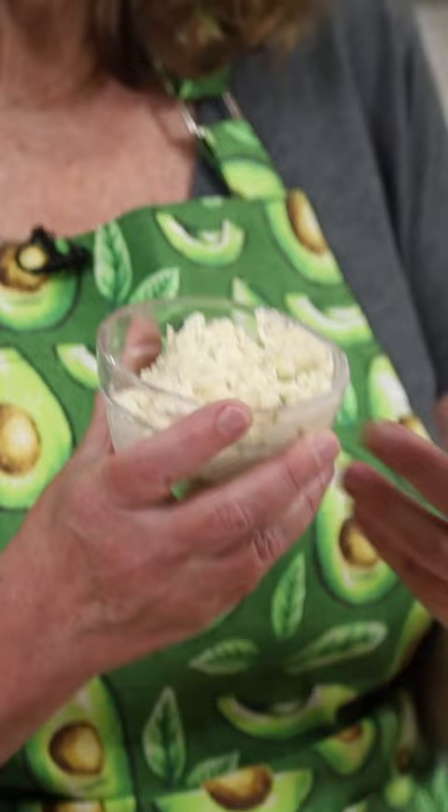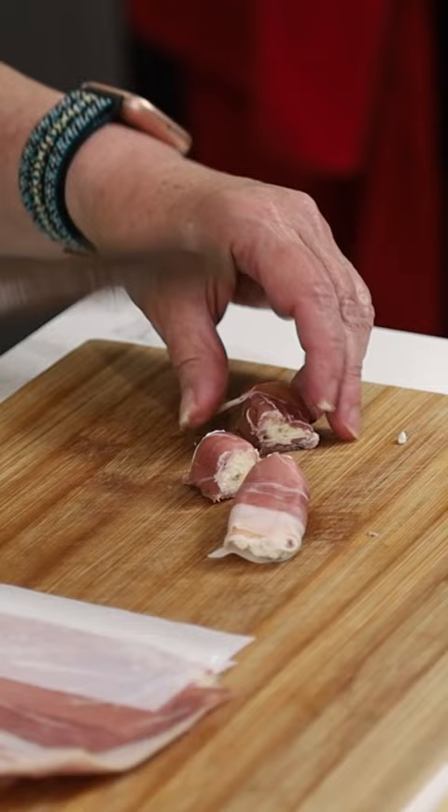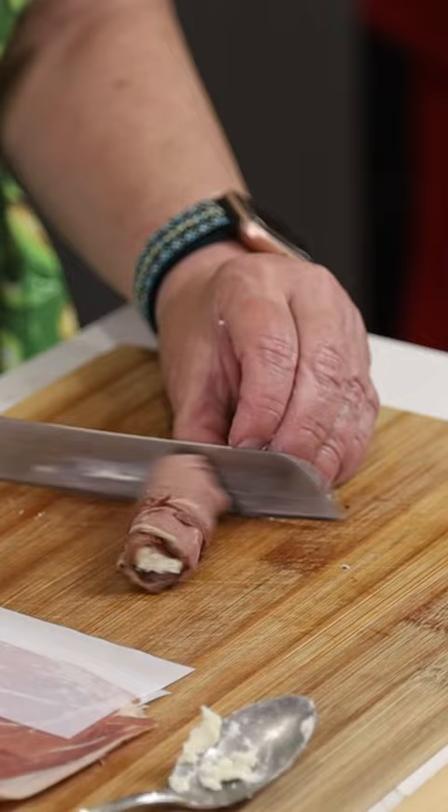You just need some cream cheese. You can roll it up into prosciutto slices, cut it up into bite-sized pieces. Roast beef slices, same thing. Smoked salmon — that one goes fast. Same thing, just roll it up.